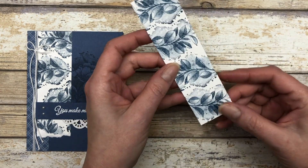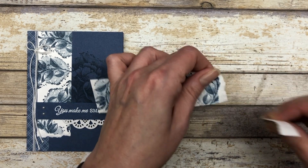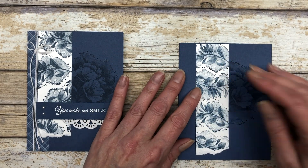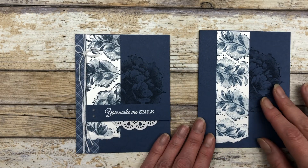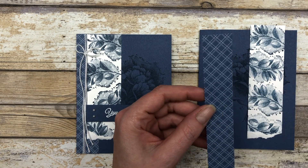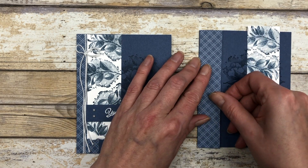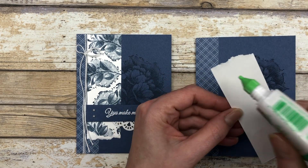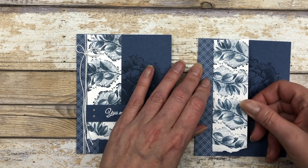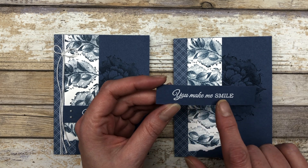Once all the images are stamped, I do a little paper tearing on the bottom again — you can tear off as much as you want. Next, cut a one by five and a half inch piece of designer paper and place it on the left side of the card front, with the torn piece overlapping it just a little bit. Then cut a piece of Misty Moonlight cardstock and emboss a greeting on it using white embossing powder.